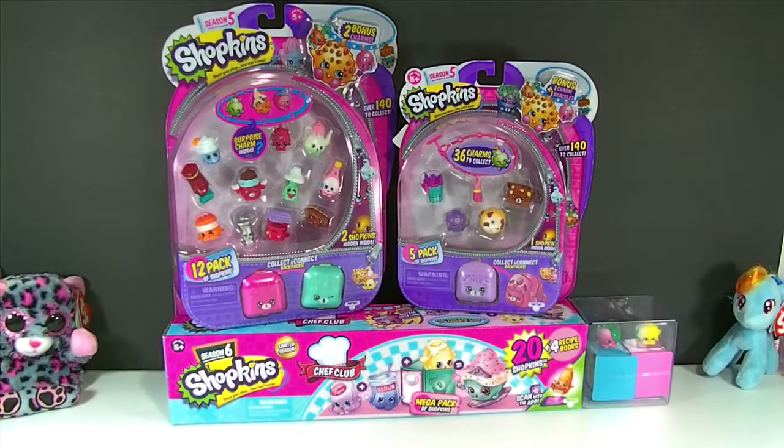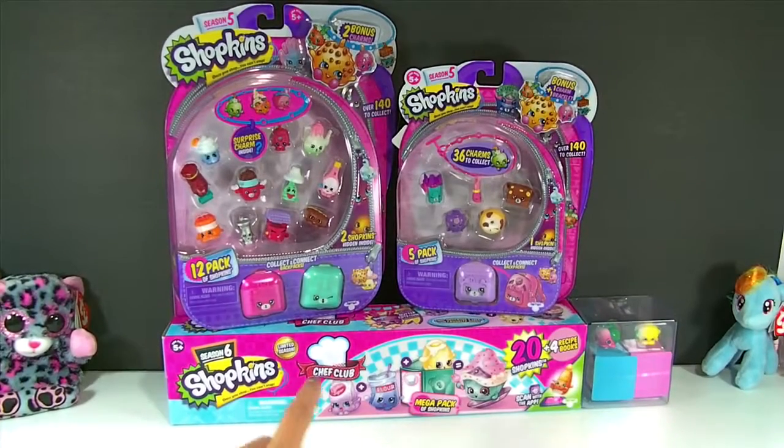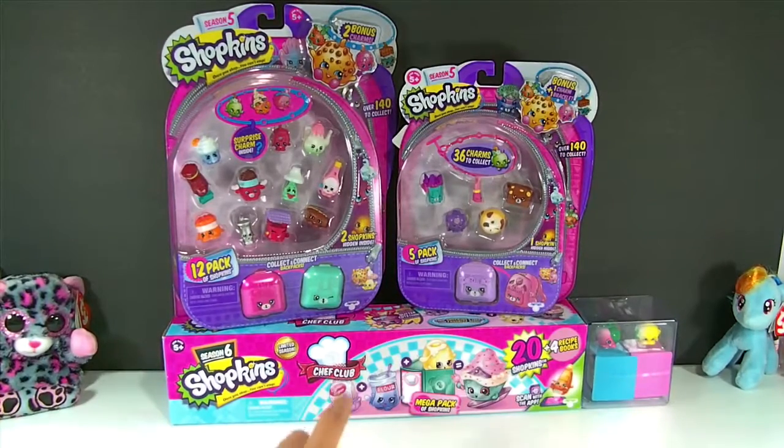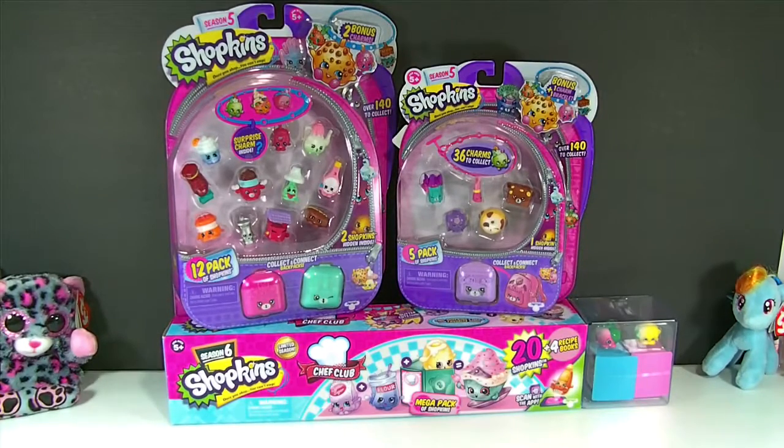Today we're going to open a 12-pack and a 5-pack of Shopkins Season 5. I also have one of the Mega 20-packs for Shopkins Season 6 Chef Club. Season 6 is a limited season, so I'm really worried about being able to collect all of these in time. These Mega 20-packs are a really awesome way to get a big head start in your collection.